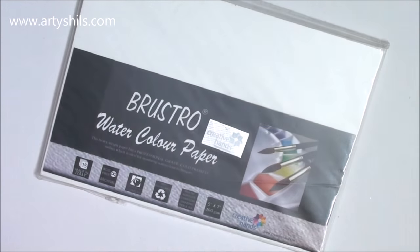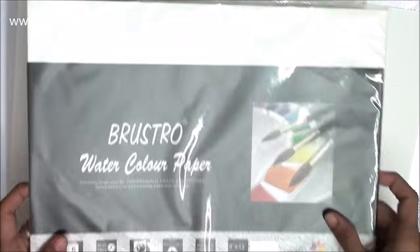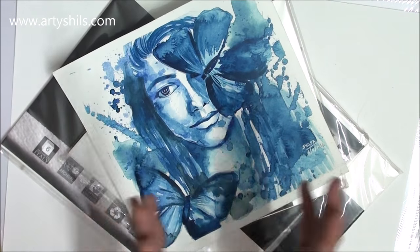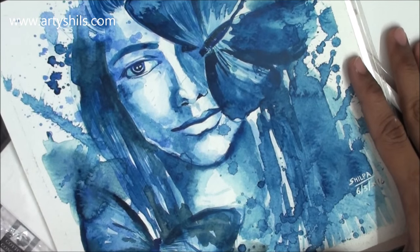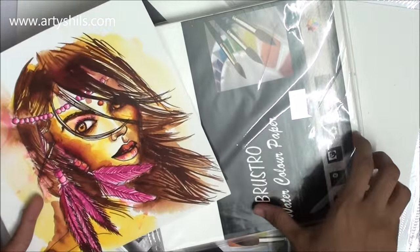Next, I got some amazing Brustro watercolor papers in three different sizes. I've been using watercolor papers since I was a teenage girl and I know how important good quality paper is for watercolors. By far, Brustro is one of my absolute favorite brands in watercolor papers. Both artworks you can see right here were done on this paper. I'll put links in the description.